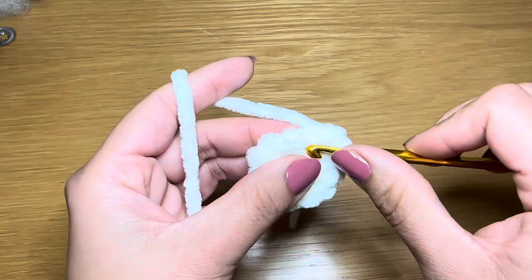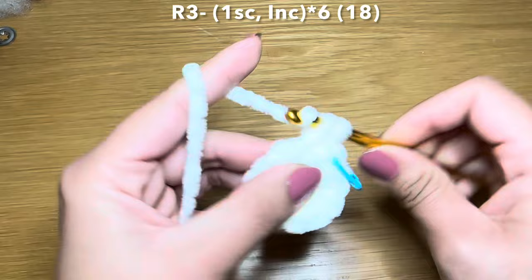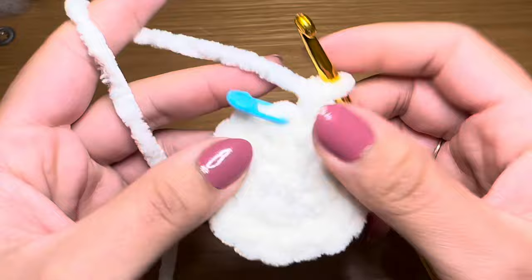From here you're going to start round three by working a single crochet in your first stitch, stitch marker in place. Follow this with an increase. The repeat for this round is one single crochet followed by an increase - repeat that all the way around. At the end of this round your stitch count should be 18.